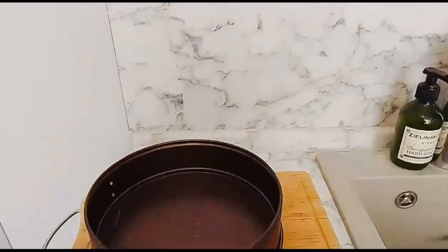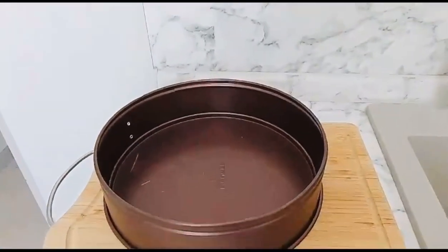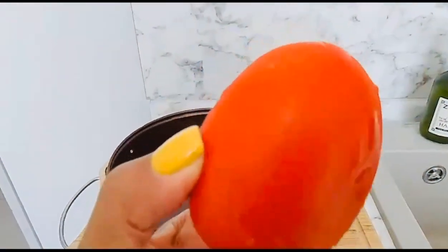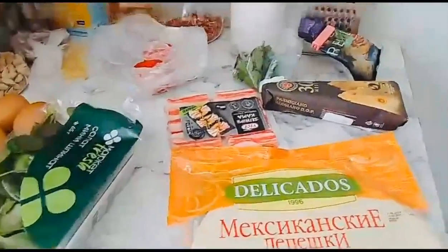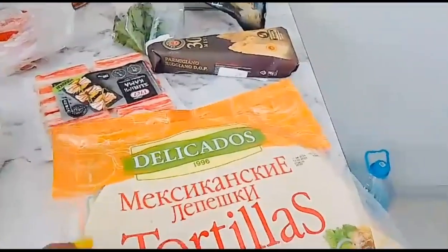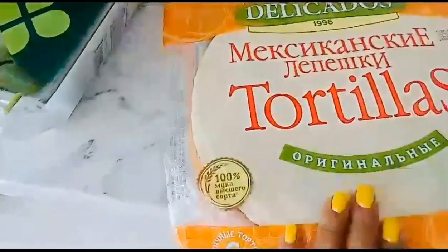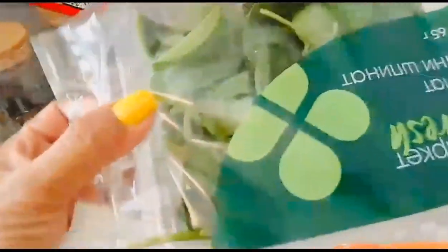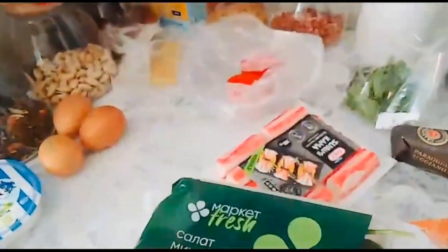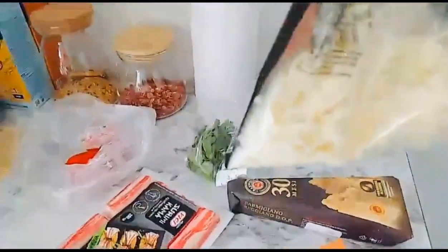I'm going to show you the ingredients I'm going to use for my baking breakfast today. It's a pizza with crab meat, spinach, and tomato, and I'm going to use a bread tortilla. This is the tomato I'm going to cut later, and as you can see, we have tortilla bread, cheese, spinach, and crab meat.